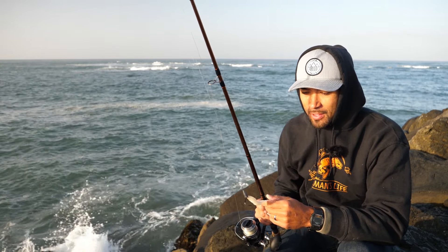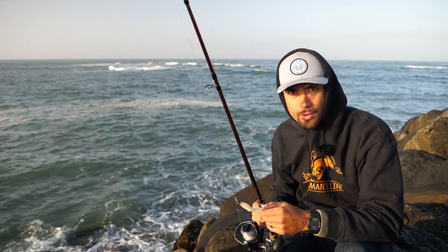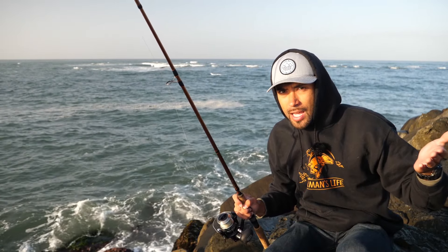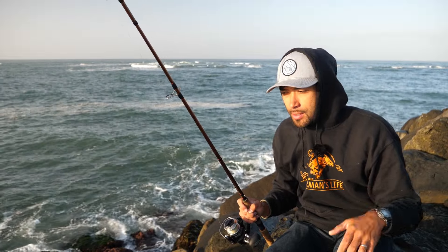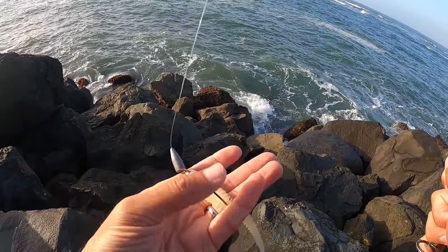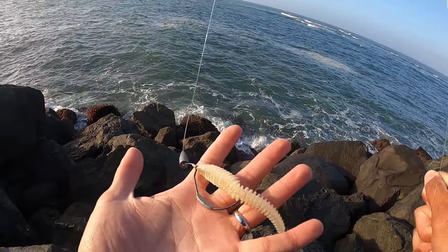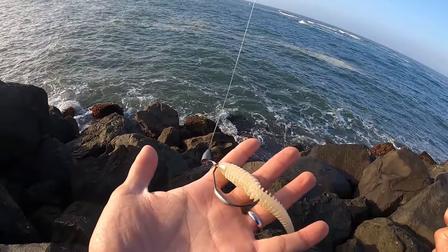So does that mean I cannot have one crab rod out while fishing for rockfish, catch a rockfish, and keep it? Is it just one rod per species? I want to have one crab rod out while I'm fishing for rockfish too — trying to utilize my time. There's no way I'm going to catch a rockfish with the crab snare. I'm using a light color lure because the water is a little murky, trying to get good visibility since these fish fish by sight most of the time.